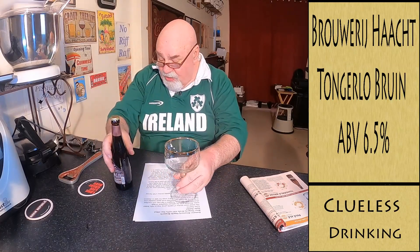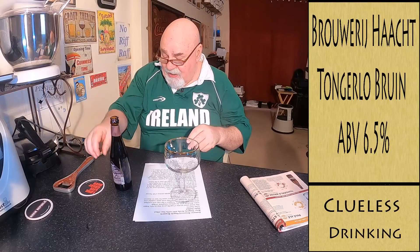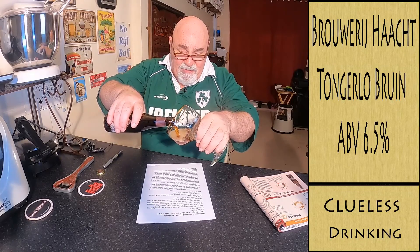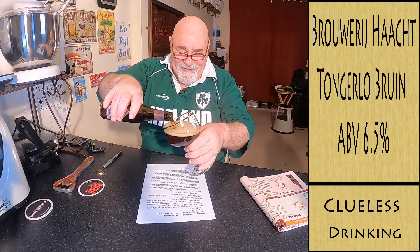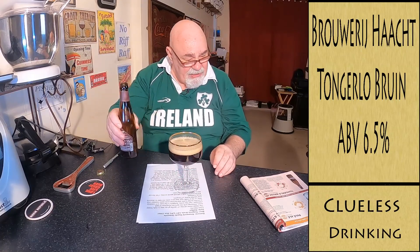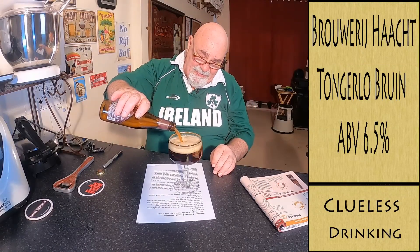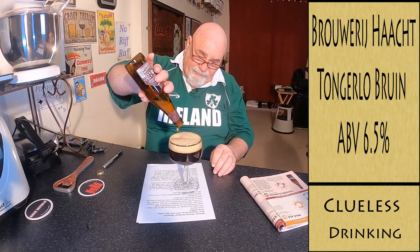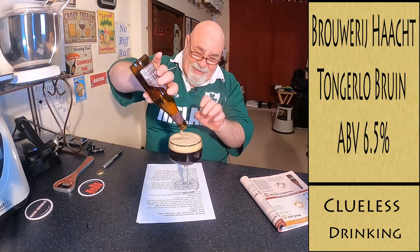I'm not going to give it a shake to start with. I'll pour it, then give it a swirl, and let's see how she pours. A wee bit — I think it's finished off in the bottle, bottle conditioned. Waste not, want not — I'll just wring the bottle out.